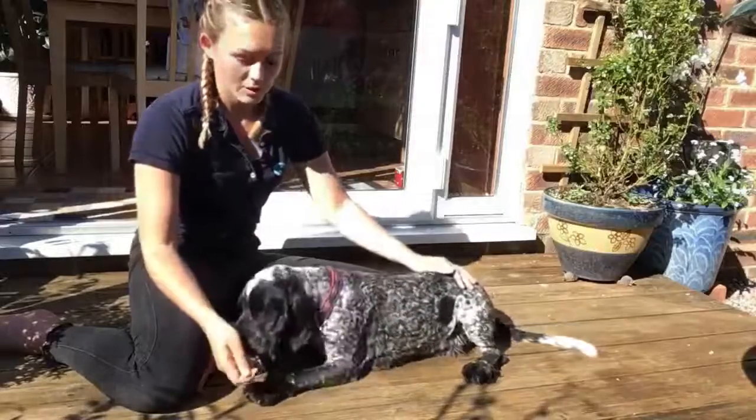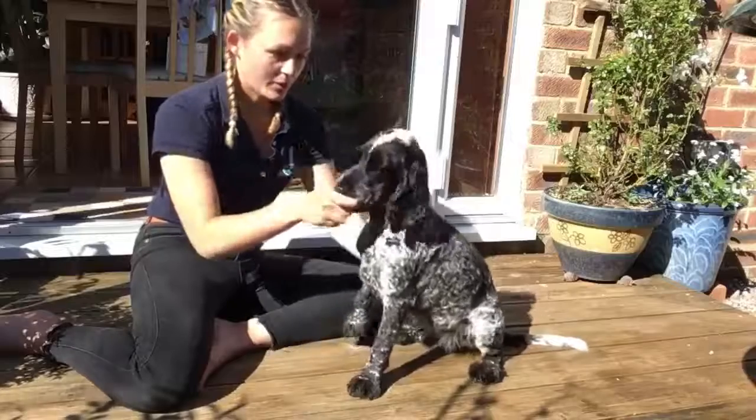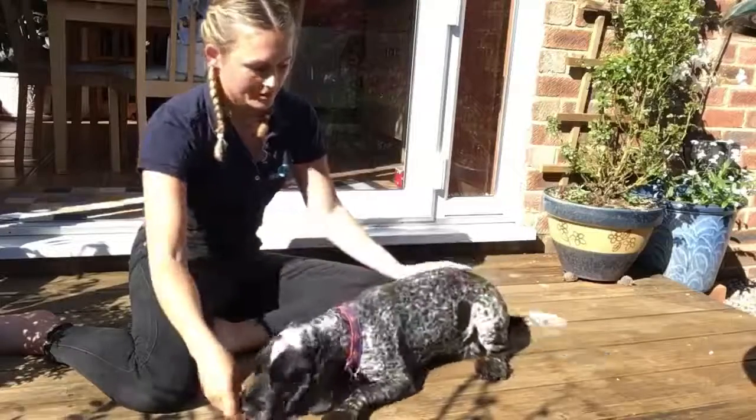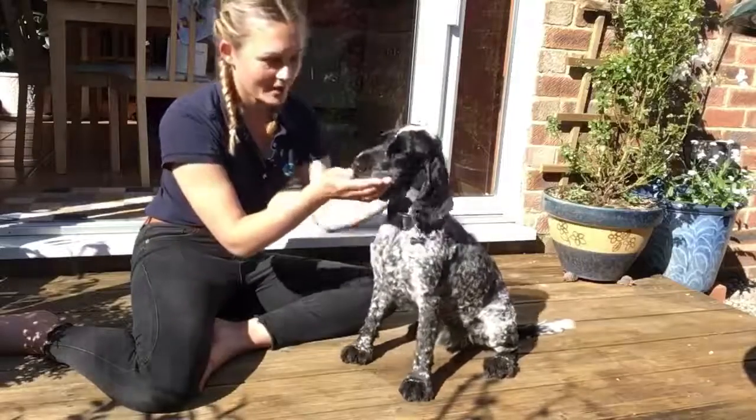Nice and still through the back end, and we're just going to gently use the treat and guide them up. Sit. Good boy. We'll just show you that again. Lie down. Nice and still through the back. Sit. Good boy. Well done.